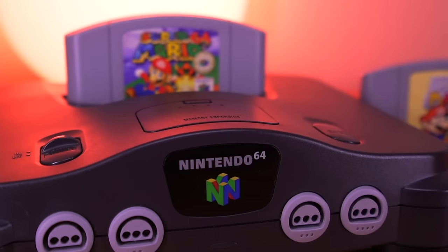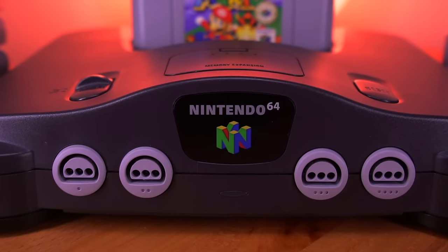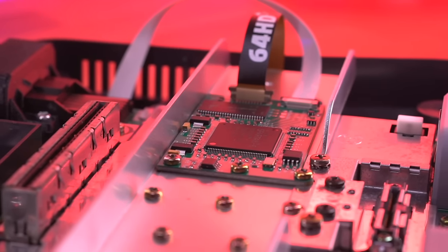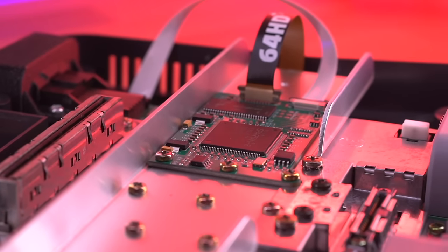Since its introduction, the N64 Digital was the only internal HDMI mod we had for the Nintendo 64. But now we have a new entry into the segment from GameBox Systems. This is the 64HD, a budget-friendly internal HDMI mod for the Nintendo 64.